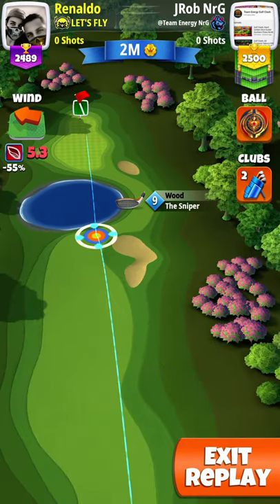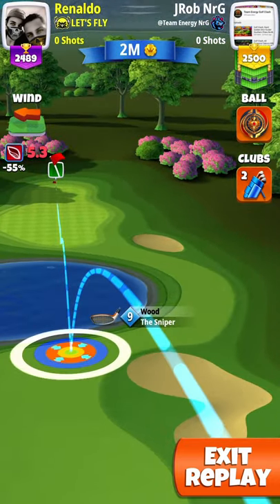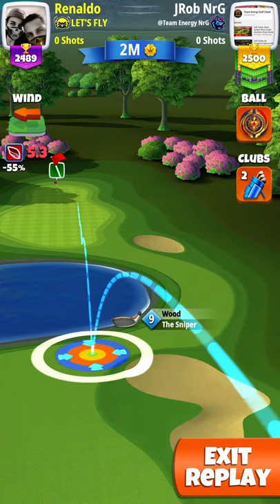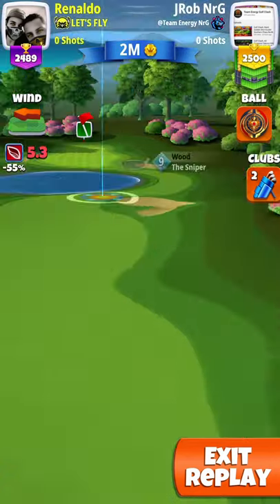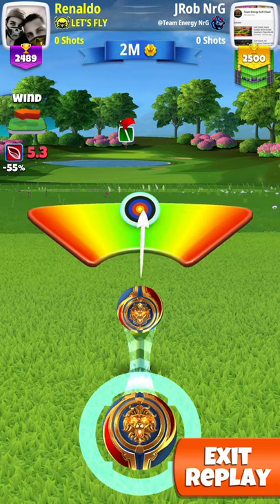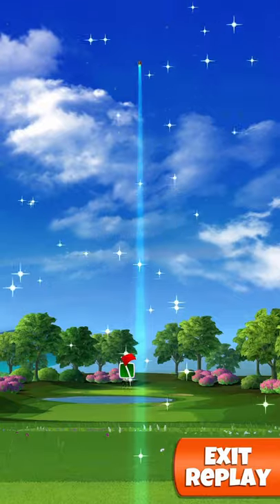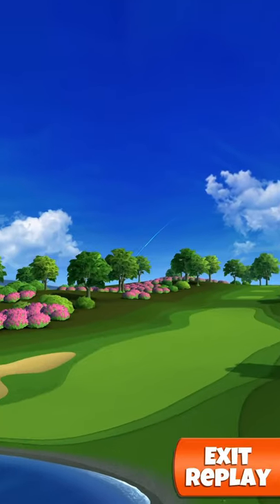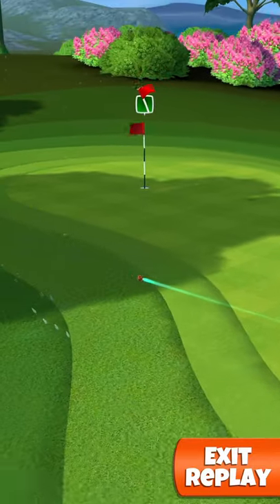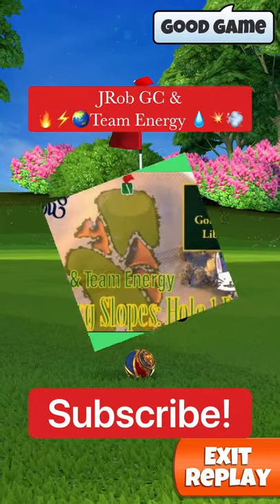My opponent basically does almost the same shot as me, but he doesn't use the top spin — he just goes with a straightforward shot. What he does is only move his ball guide about a target size over to the right, only adjusting for wind. As you're going to see, he comes in way to the left because he did not account for any elevation whatsoever. Definitely keep that in mind when you're playing in the higher tours.